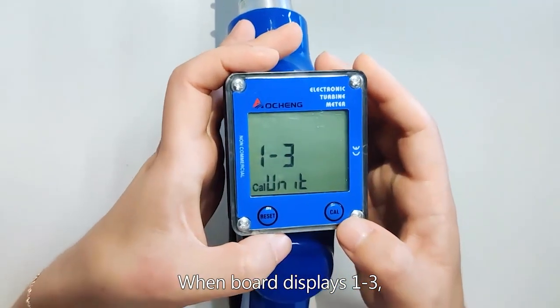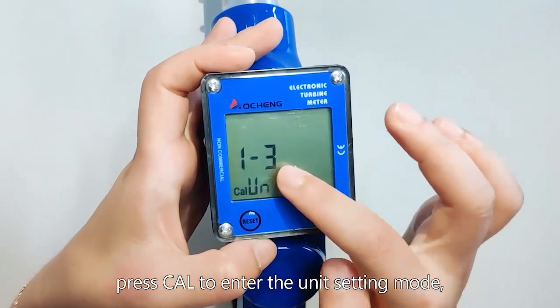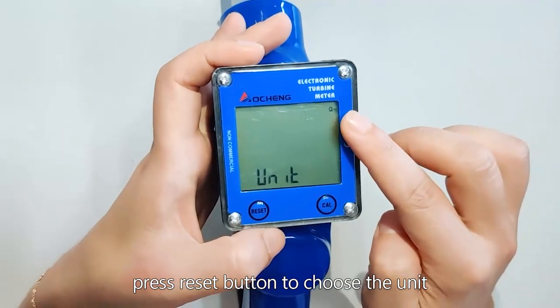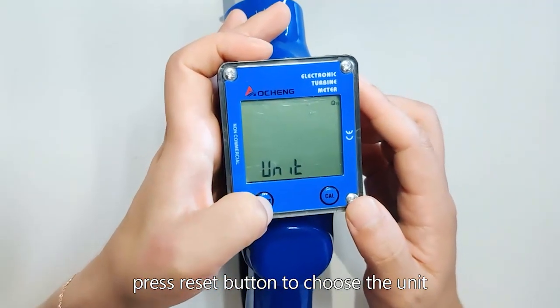When the board displays 1-3, press Care to enter the unit setting mode. Press the Reset button to choose the unit.